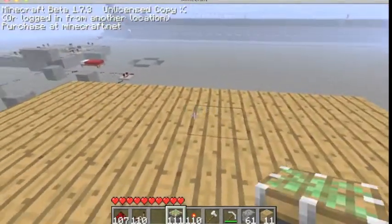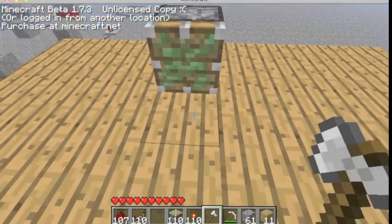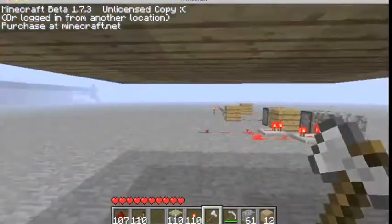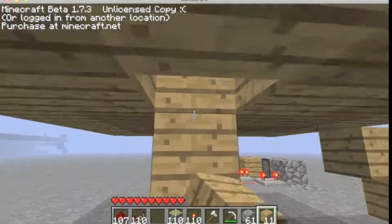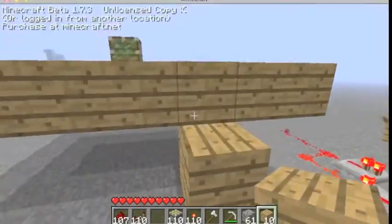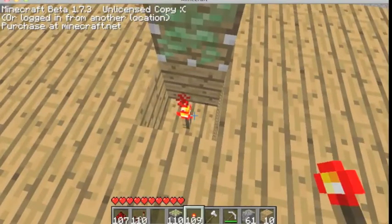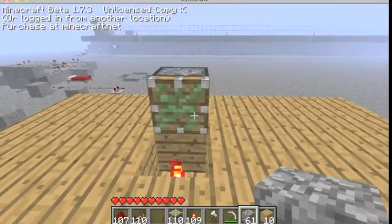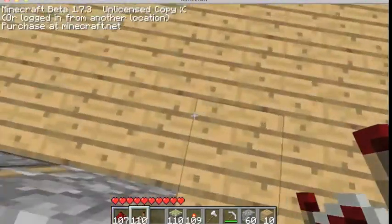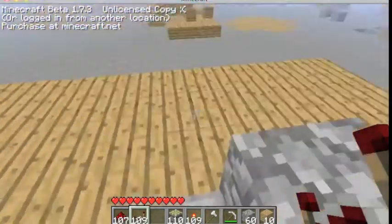You need one, two sticky pistons. You need your first one. Then you need the bottom. Then you need to put your torch right there. Put something over it like cobblestone.